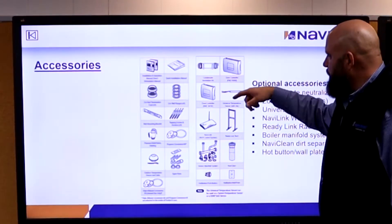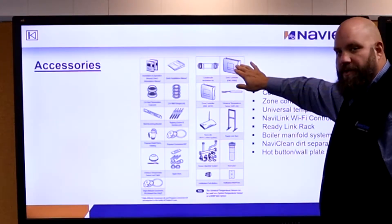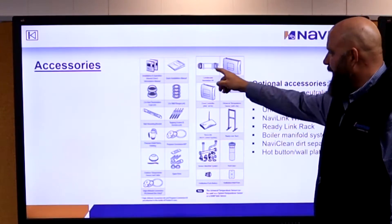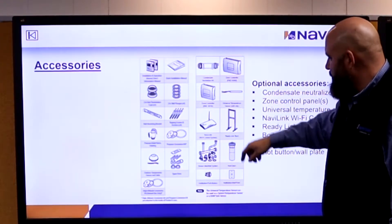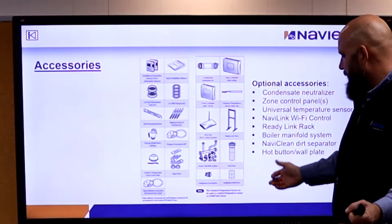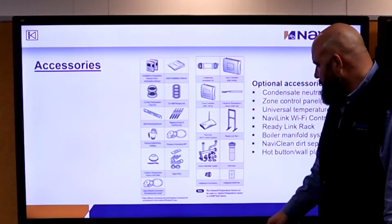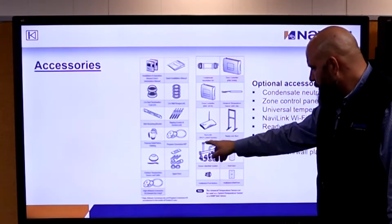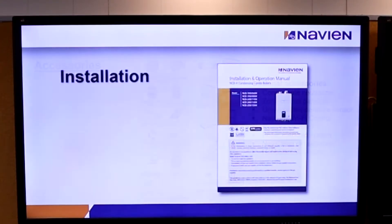These are optional accessories. If we're going over the 3 zones the boiler is capable of, we need another zone controller. Condensate neutralizer kit — we'll talk about that. Universal temperature sensors for supply sensing, supply-return sensing on the boiler itself. Wi-Fi. And we have our manifold. We'll look at all this in more depth in a little bit.